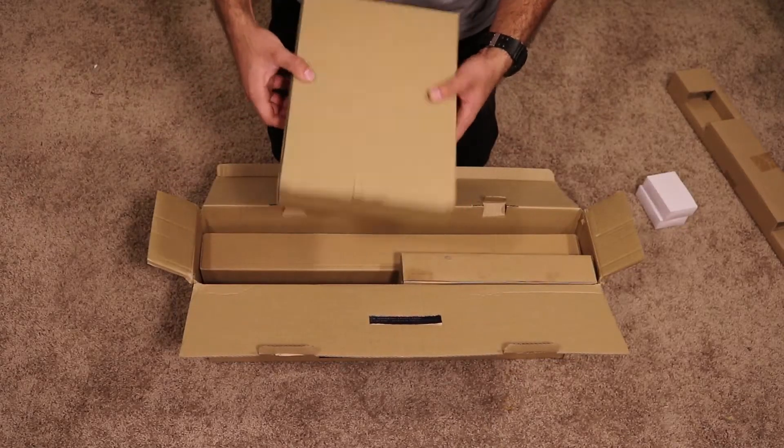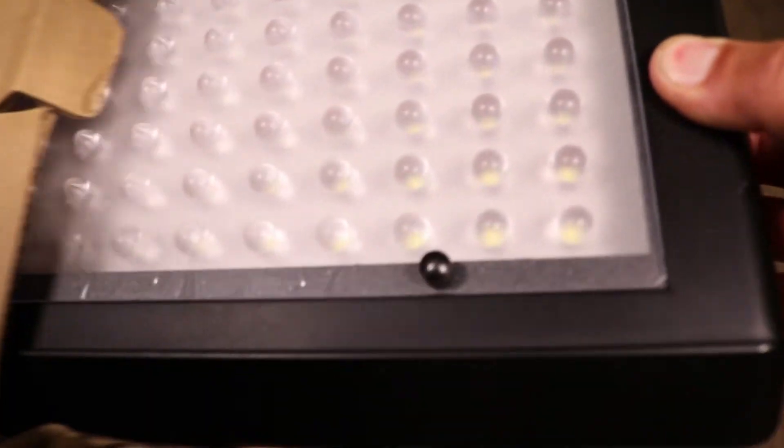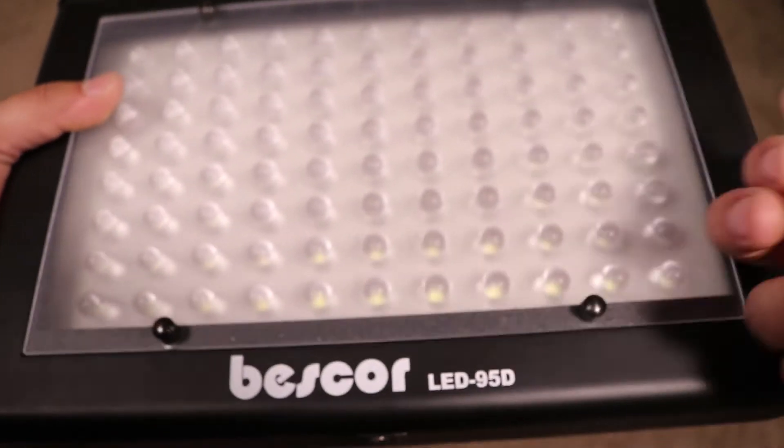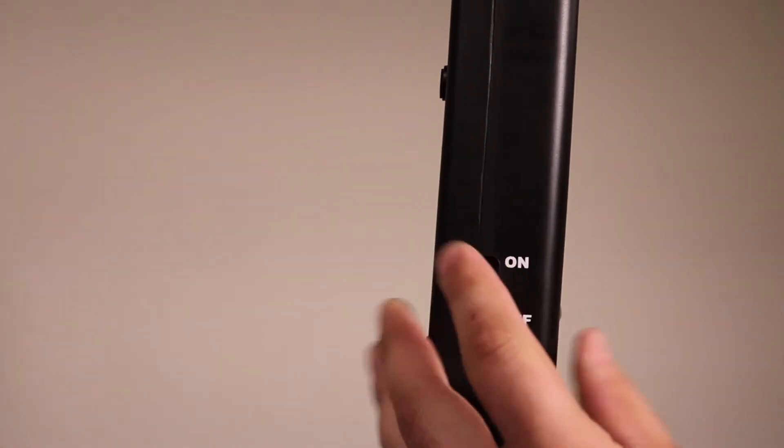Next are the two LED panels, which are in these cardboard boxes. They fit snugly in the box and may require some patience to get them out. At first impression you'll notice how incredibly light they are — that's because they're mainly constructed out of plastic. Plugging the power cable to the panel is relatively simple, and with the flick of a switch you've got some light for your videos.